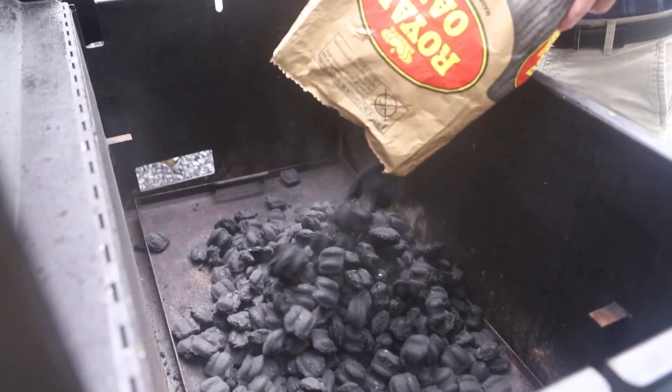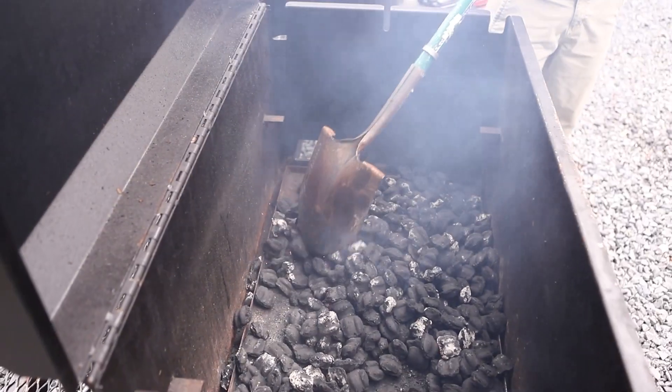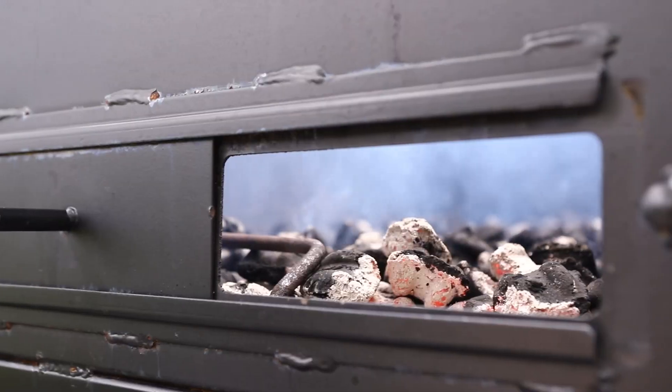Fire the grill with 20 pounds of charcoal briquettes. With the lid and bottom vents open, mound the charcoal in the center of the ash pan and light half of the coals with a propane torch. Mix the coals and spread them evenly with a hoe or shovel, then toss in several chunks of smoking wood.